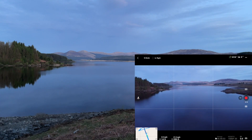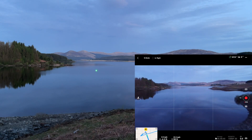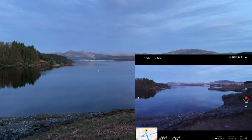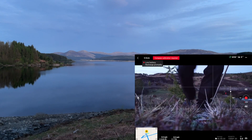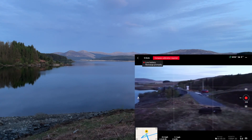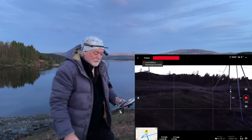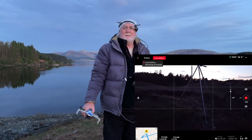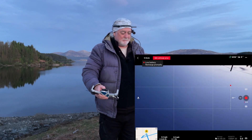I'm flying her back backwards. I can certainly see her reflection. There you go, you can see her now. I can still see her in the dark. It's not quite dark yet, but I'll change the battery over and send her out in the dark.